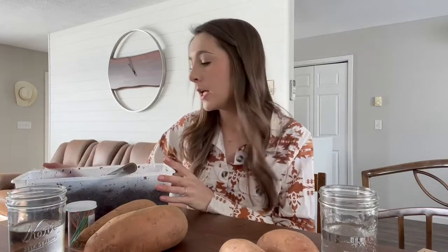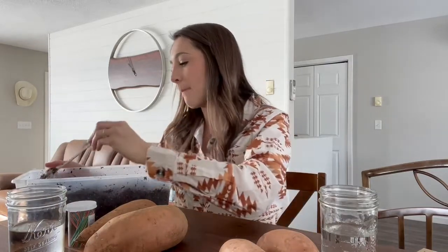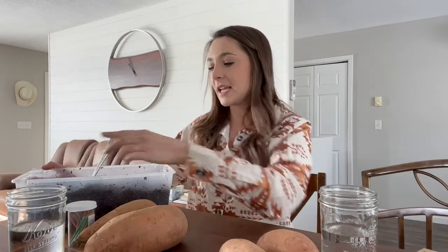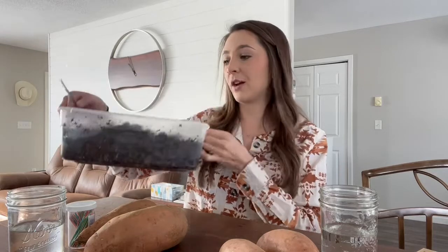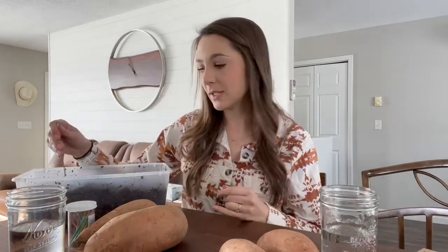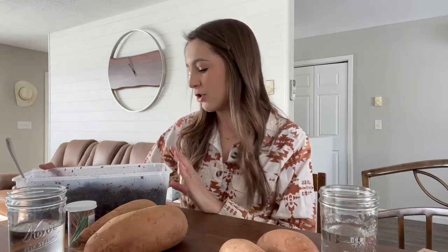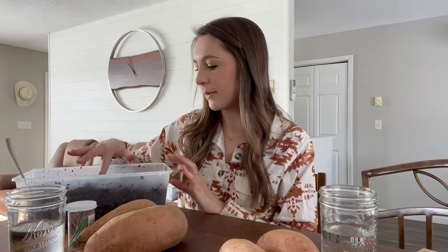For the soil method, I dumped some of that starting mix into an old plastic storage container, filled it about three-quarters full, and dampened it with water. You want the soil moist but not soaking wet. Since there are no holes in the bottom of this container, flooding your sweet potatoes is a good way to get mold, rot, or bacteria buildup.